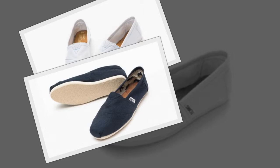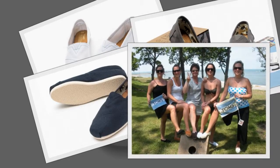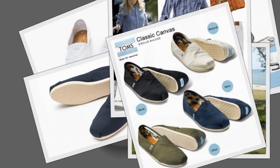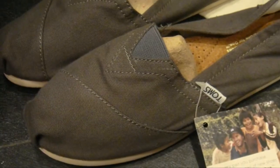Yes, they are canvas, so they stretch easily and mold to my feet. I wear mine without socks or with no-show socks. TOMS canvas shoes are super comfortable and look great with everything — pants, shorts, skirts, dresses. I'm also impressed that they actually have decent built-in arch supports. These are the only shoes I wear on a daily basis.